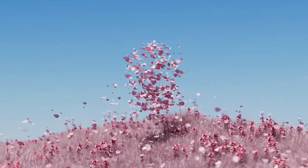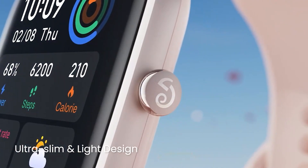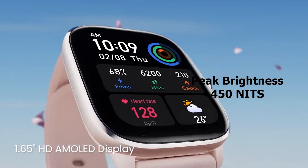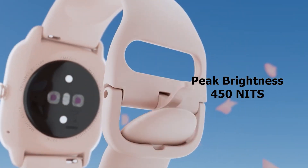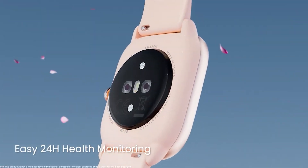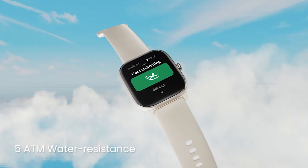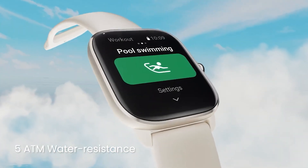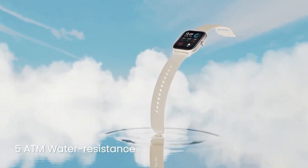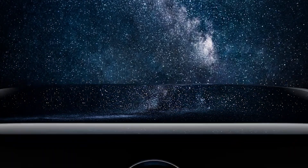This smartwatch comes with an AMOLED display, making it one of the best smartwatches under $100 in terms of readability. The display can hit a peak brightness of 450 nits, ensuring screen legibility even outdoors. This is also the only smartwatch under $100 on the list that has an always-on display, which I love because I didn't have to flick my wrist every time I had to read the time. There are also plenty of watch faces available for the Amazfit GTS-4 Mini on the ZEP App Store.